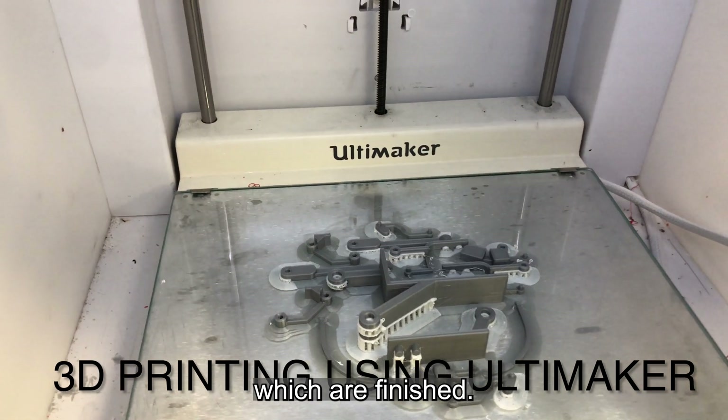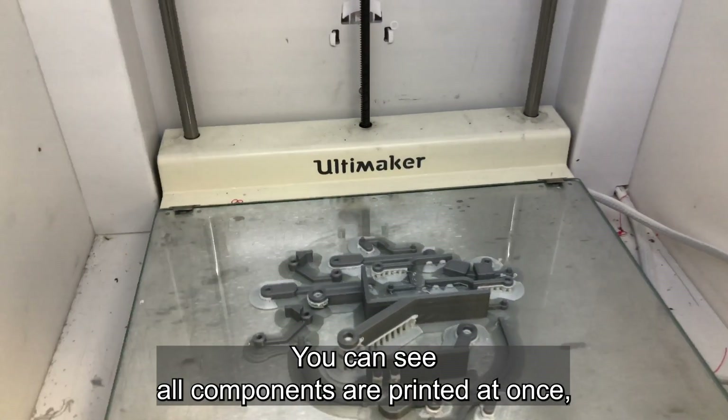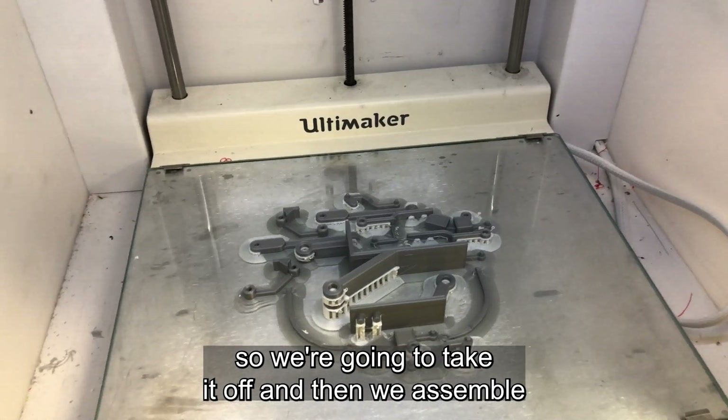The printer finished. As you can see, all components are printed at once. We're going to take it off and then assemble.